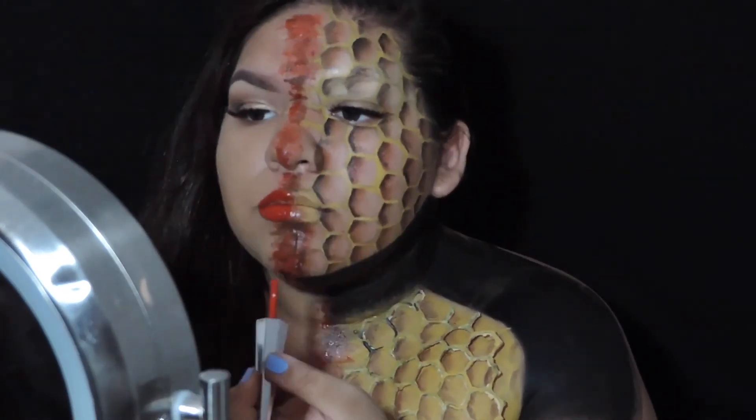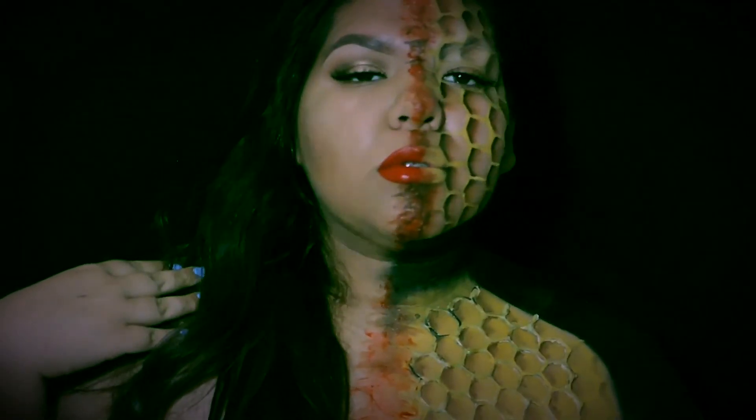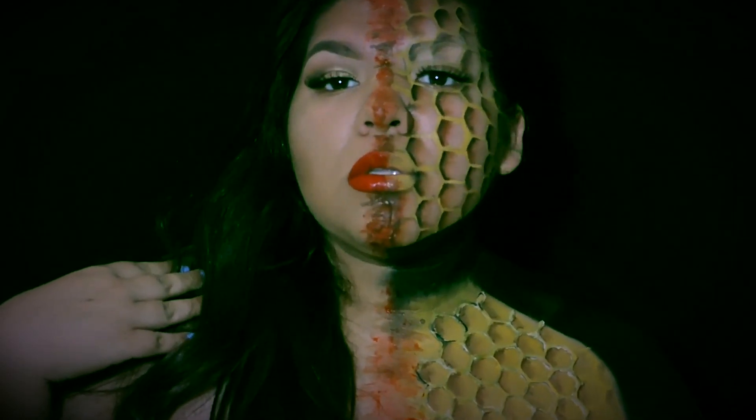And that is the look, you guys! I really really hope you enjoyed it. If you want to see more tutorials like this let me know down below, and I will see you guys in my next video — bye bye!